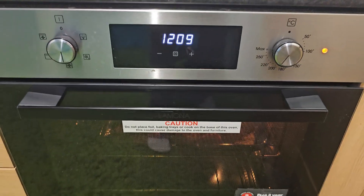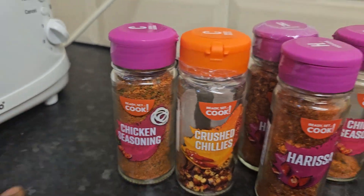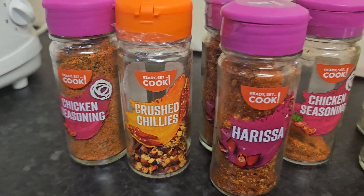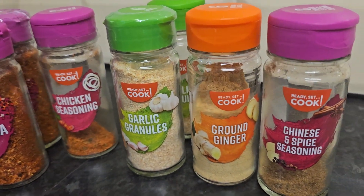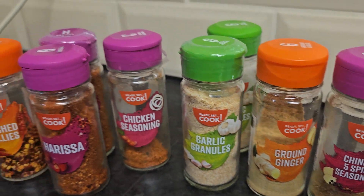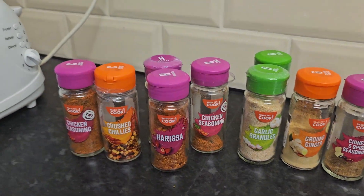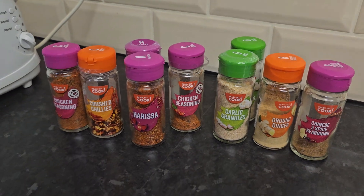That's all the seasoning I'm using. I've got my chicken there, crushed chilies, harissa, garlic powder, ground ginger, and Chinese five spice — that's all the seasoning I'm using today on this roast chicken and sweet potato.